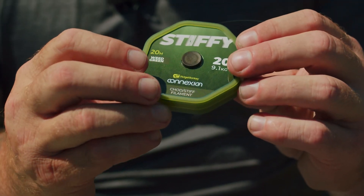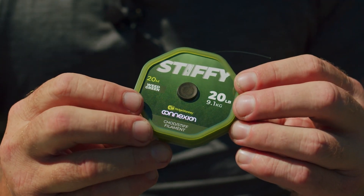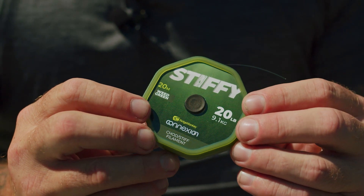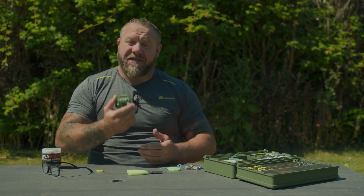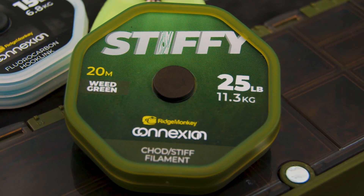Our Chod material is called the Stiffy and it's absolutely fantastic. It works brilliantly for the hook link, but also has a great boom section. So if you are fishing a hinged stiff rig, which effectively is a Chod Rig with a boom, then this is the perfect hook link for you. We've got it in 20 and 25 pound.